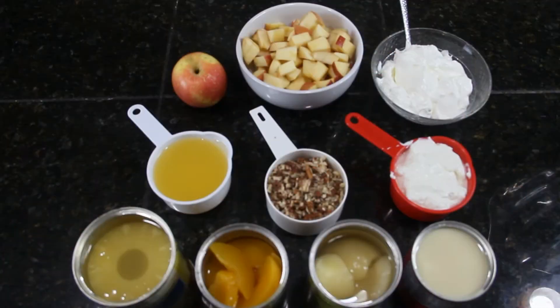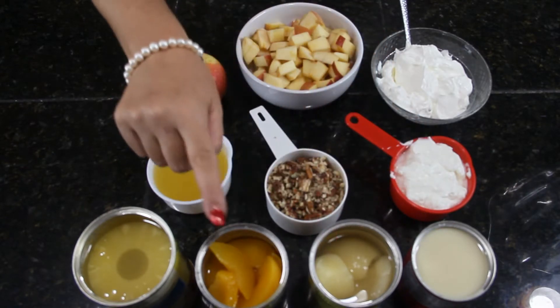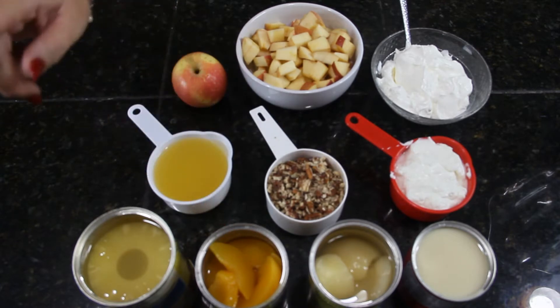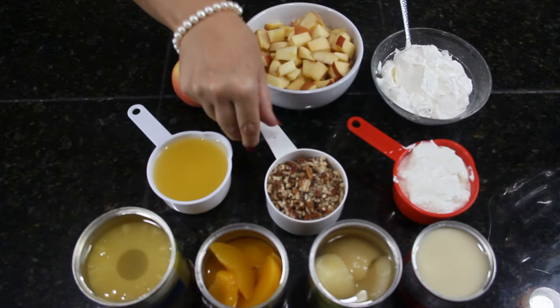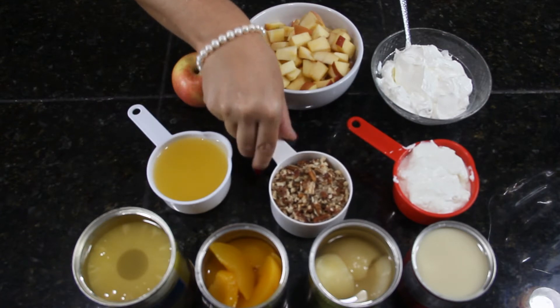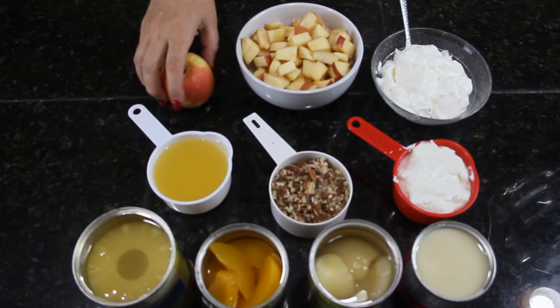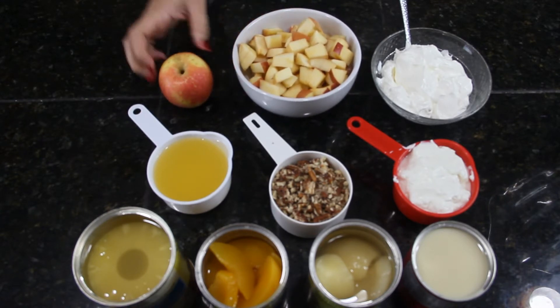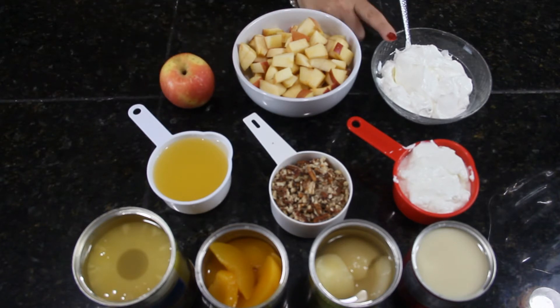The ingredients are: one can of condensed milk, one can of sliced pears, one can of sliced peaches, one can of sliced pineapple, one cup of Greek yogurt, one cup of chopped pecans, one cup of the juices from the three cans, four chopped apples — any apple of your choice, we use Fuji apples — and two cups of sour cream.